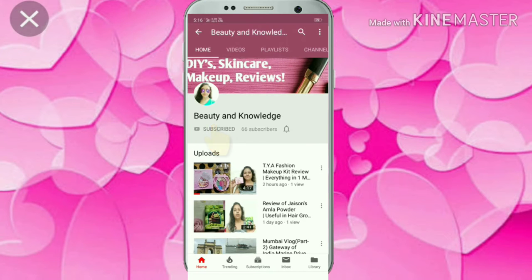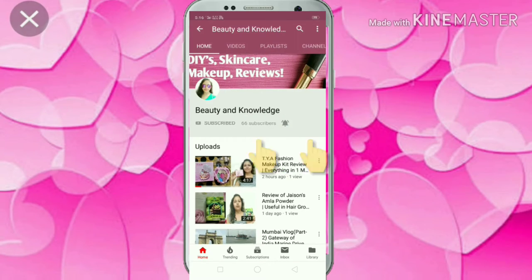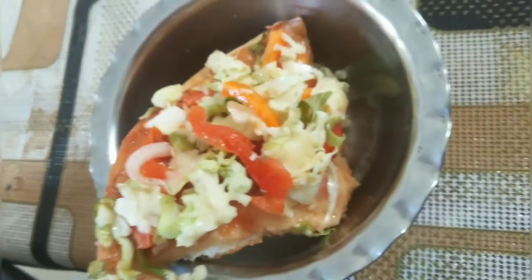Subscribe to my channel and don't forget to hit the bell icon and click All to get my latest videos and updates. Hey guys, welcome back to my channel Beauty and Knowledge. How are you all? Today I am going to take a new video.